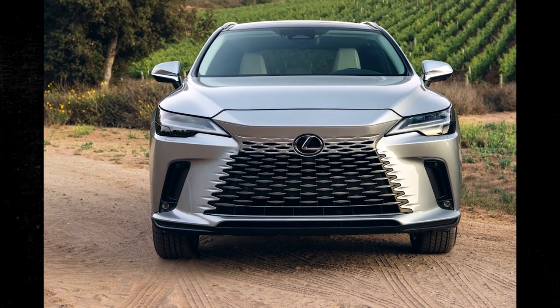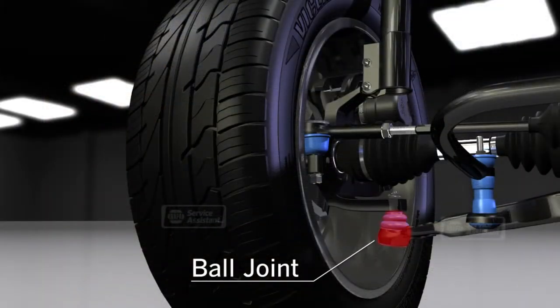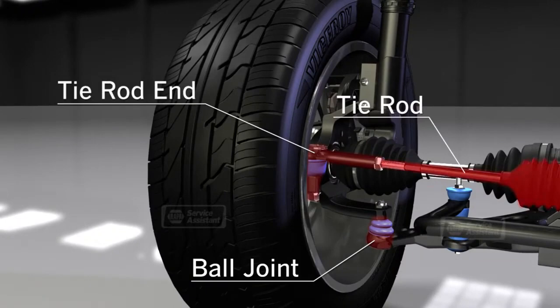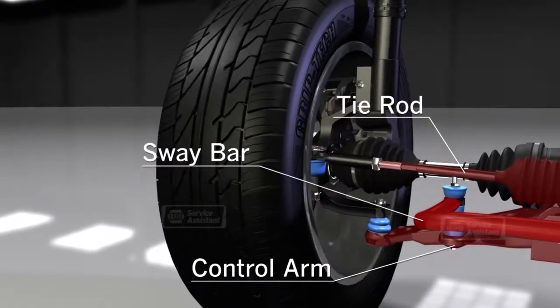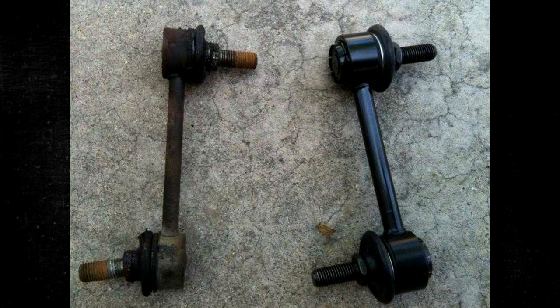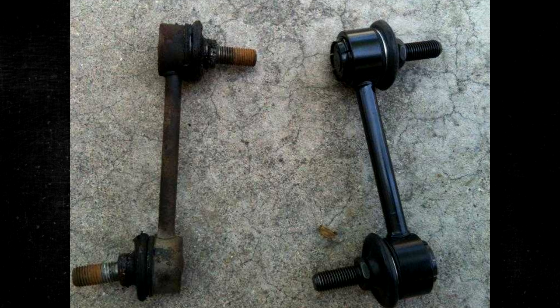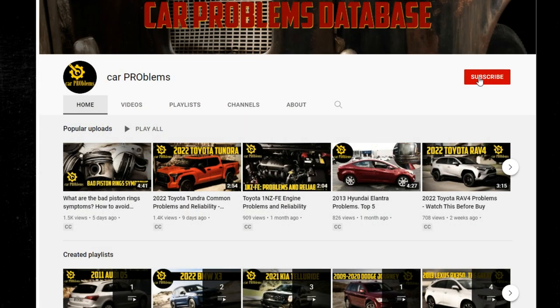The suspension system of a car is made up of many components designed to work together. The sway bar link is a part of the suspension that is rarely discussed but has an important function. Knowing the signs of a bad sway bar link as well as the function of these parts is crucial. In this video, we examine the main signs of damaged sway bar links, calculate the average cost of replacement, and explain how to change sway bar links manually. It's the Car Problems YouTube channel — subscribe and let's get started.